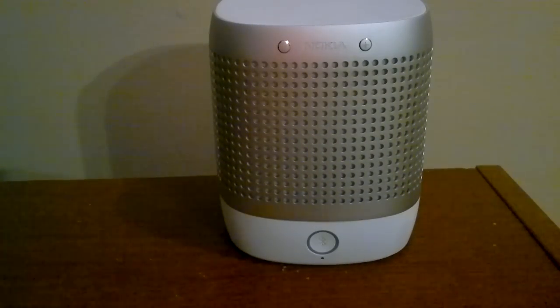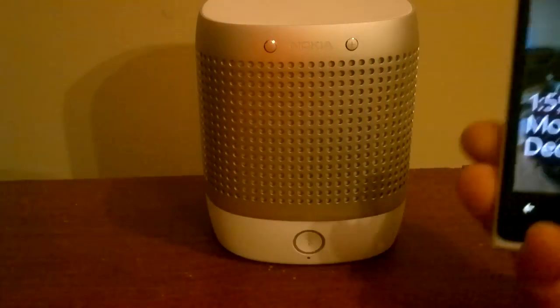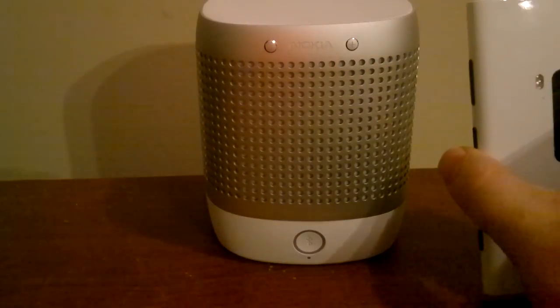What's up guys, this is Kevin from Nokia Innovations, and what you're looking at right here is a Nokia Play 360 speaker. I picked one of these things up the other day when they were on special on Amazon for $100, and I wanted to use it with my 920 right here. Note they matched, they're both white.